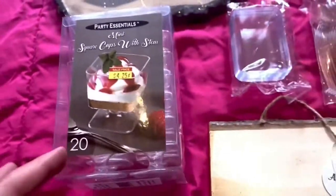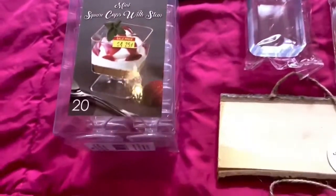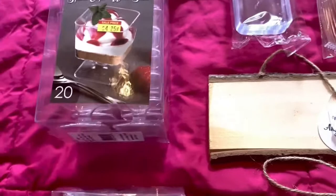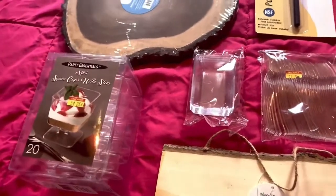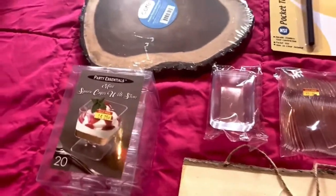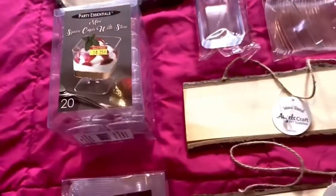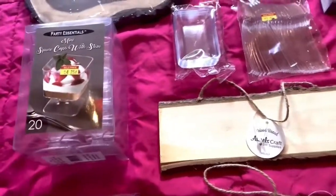This is a set of square cups with stems — miniature ones. You may use them for mousses or different types of desserts, but I'm going to use them for something else, maybe nuts. After COVID, everyone prefers to have their own individual sample rather than a big shared plate. So I decided to do nuts inside of these — it's a new idea for you.